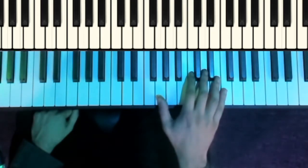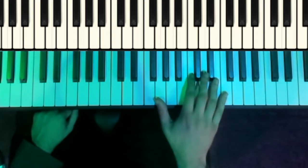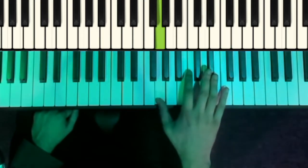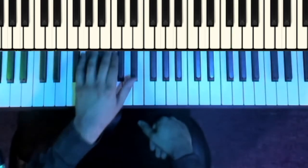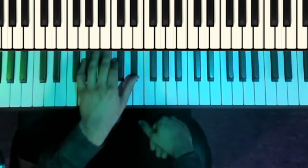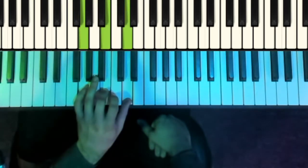The second part in the right-hand is: G, C, D, E flat, G, E flat, C, G, F. And the left-hand is going to be that C minor shape again, going to an F major shape, going to a G major shape.